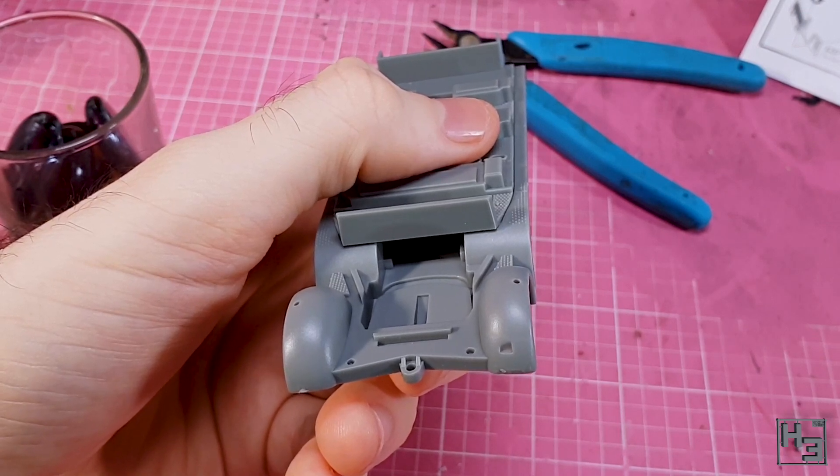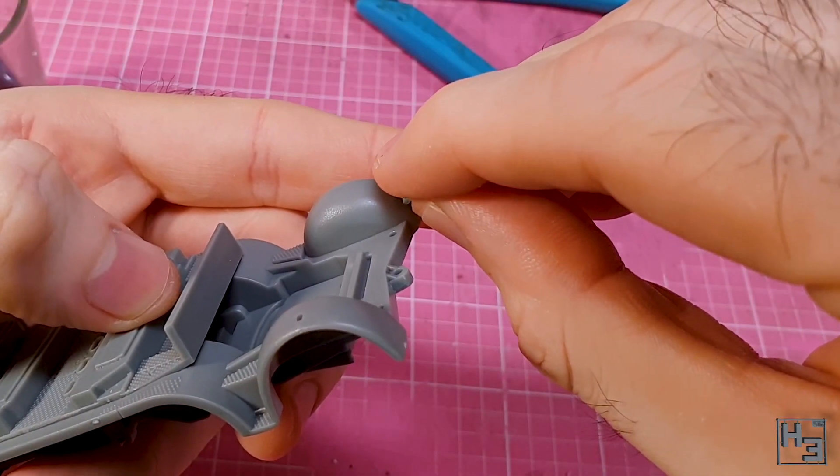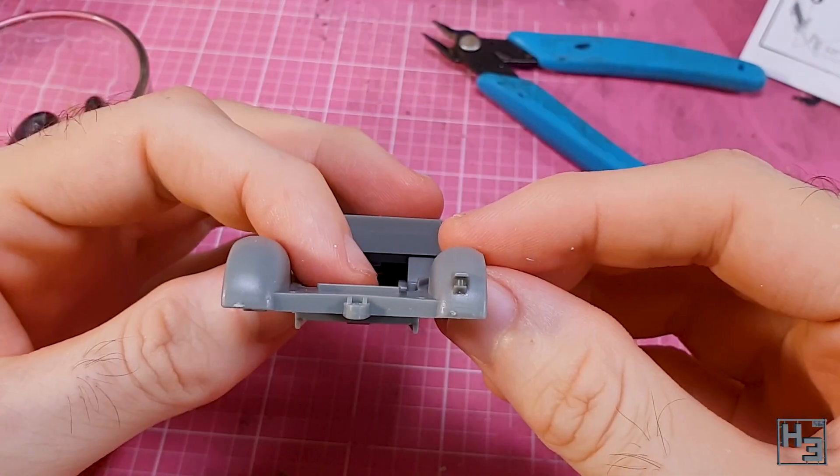The part goes into place rather easily — a little pressure and some extra glue does help though. Next I attach the no-tec convoy light. I'm not sure why this is done now rather than later, but let's just go with it.